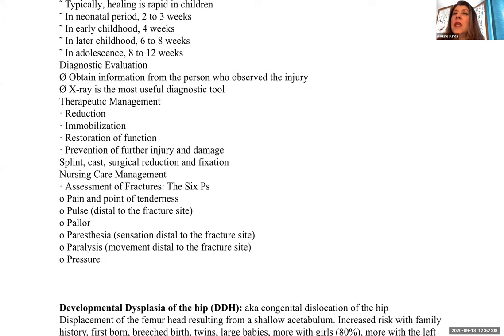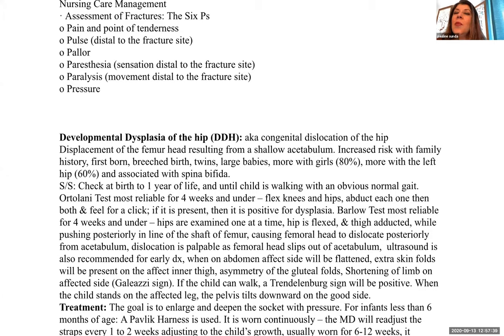For diagnostic examination, obtain information from whoever observed the injury; x-ray is the most useful diagnostic tool. Therapeutic management often involves reduction, immobilization, restoring functioning, and preventing further injury — with a splint, cast, or surgical reduction and fixation. Remember the P's for fracture assessment: Pain and point of tenderness, Pulse distal to the fracture site, Pallor, Paresthesia (numbness or tingling), Paralysis (lack of movement distal to the fracture site), and Pressure.